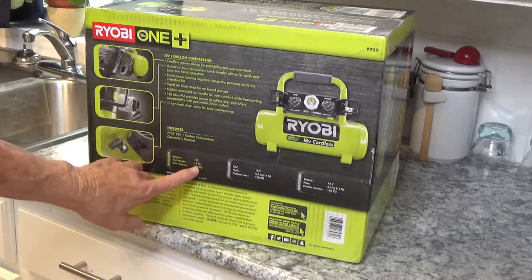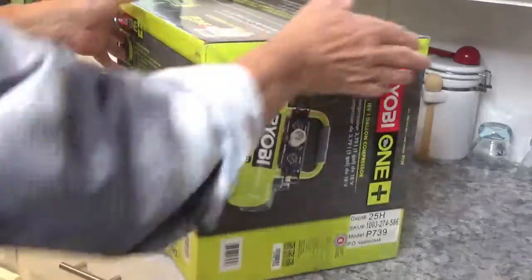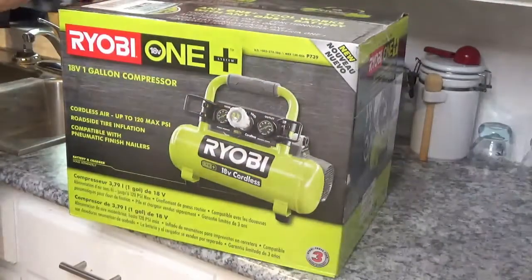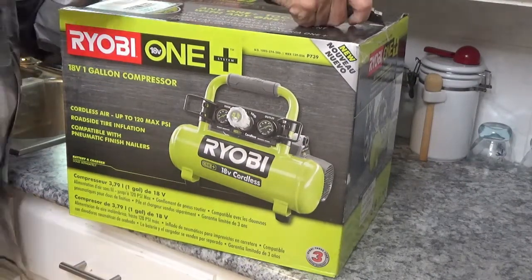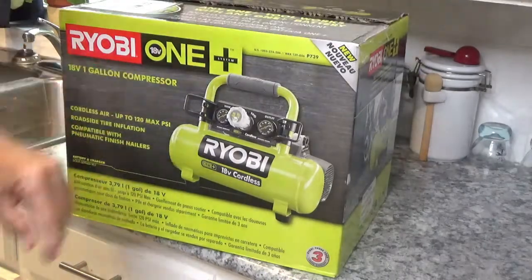The weight on it is 14 pounds — that's all. Of course the batteries add a little bit to it. My old pancake compressor is about to give out and it's so heavy anyway.